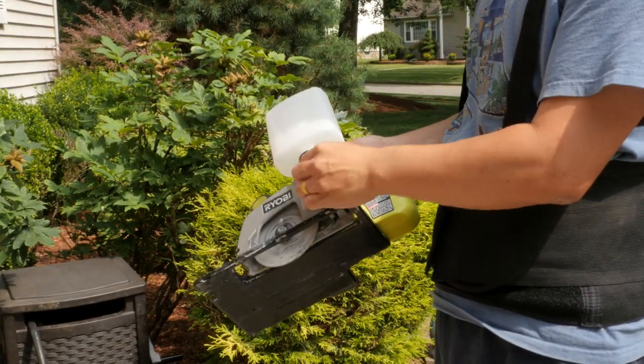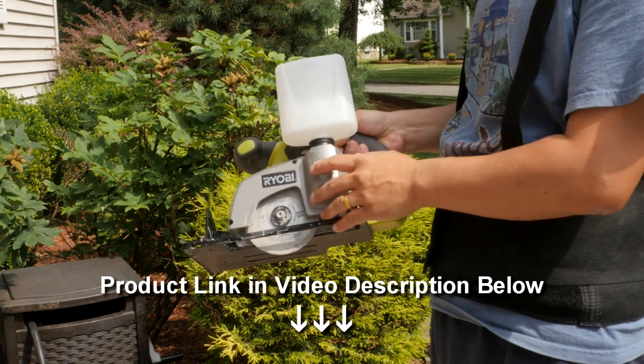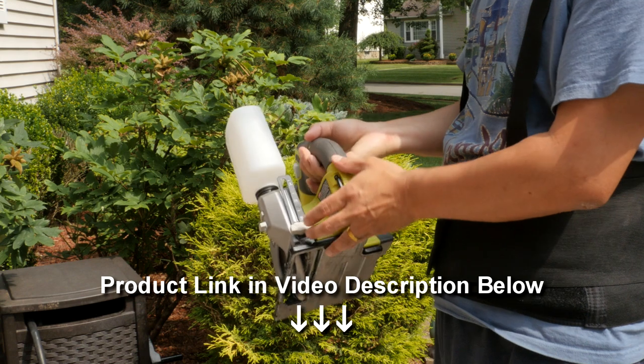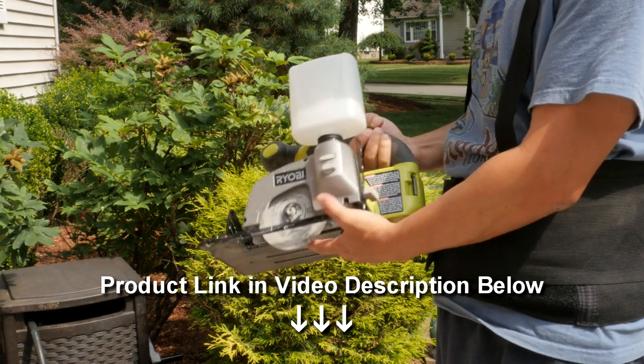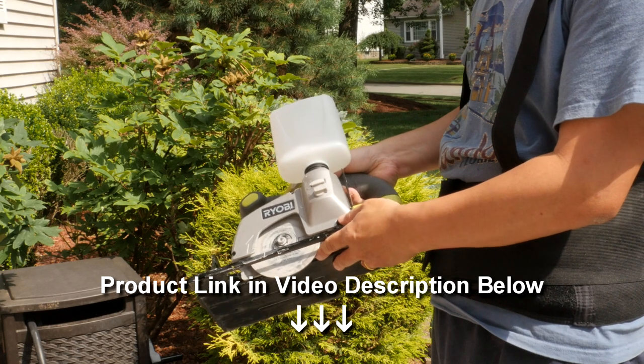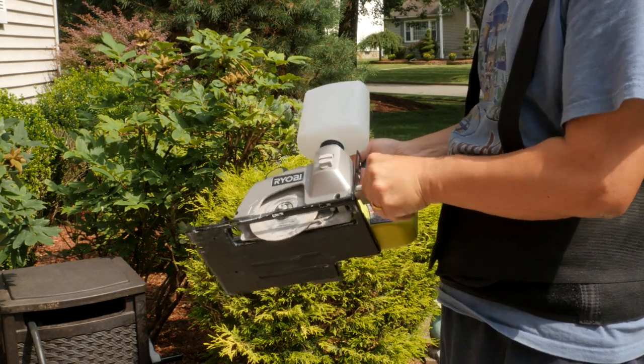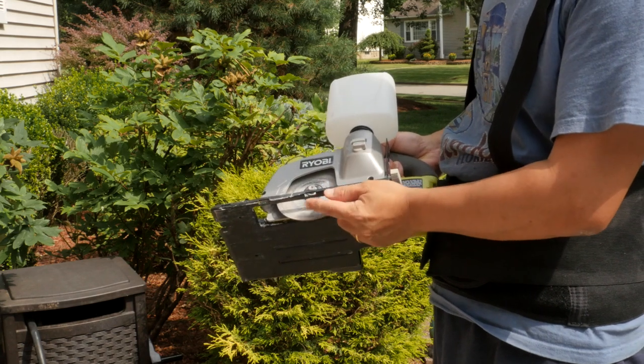I bought a portable wet tile saw some time ago and I'm going to use it on this project. This wet tile saw has an integrated water bottle with a water on and off switch, and it has many of the same features as your regular handheld circular saw.